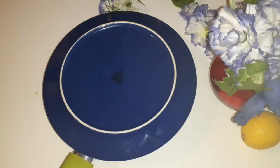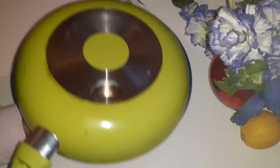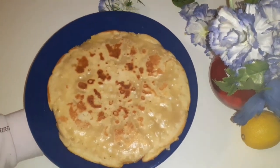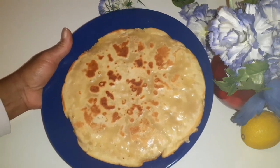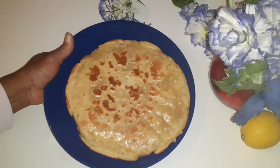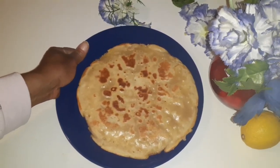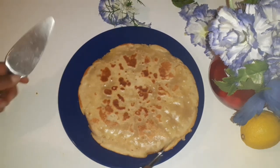So guys, the apple cake is ready and I'm going to turn it over — here it is! If you love this, don't forget to give me a thumbs up. If you haven't subscribed to this channel, please subscribe. You can also share the video with your friends.